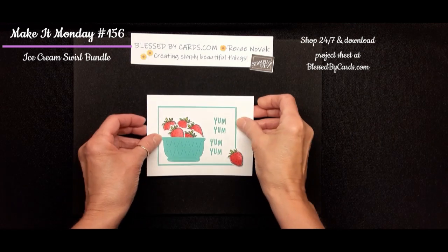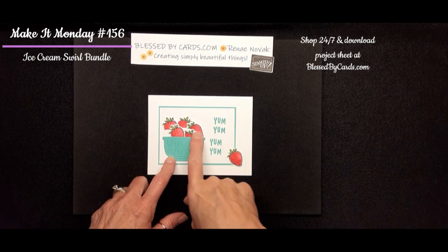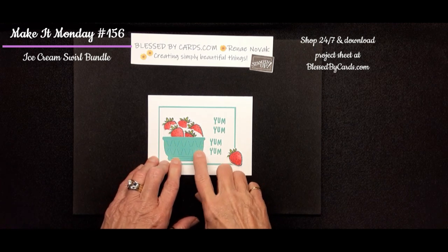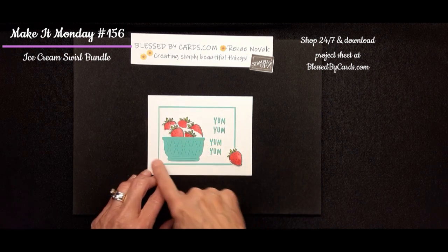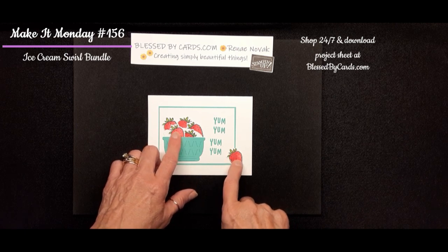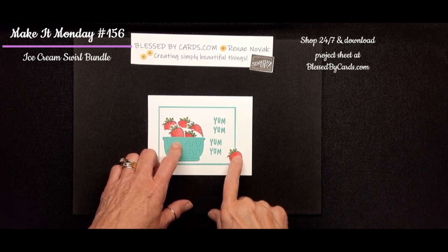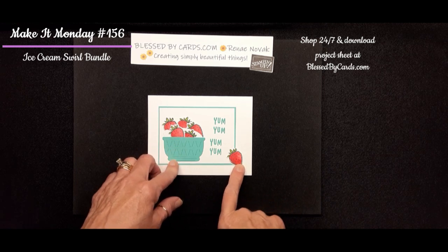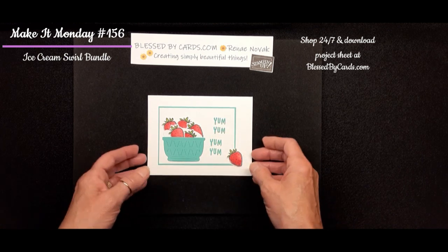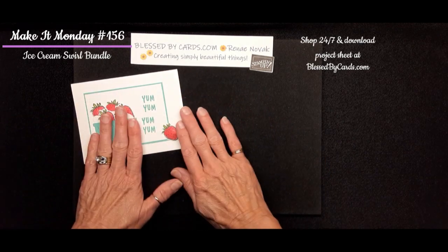My last card from that set uses the bowl, the ice cream, and the strawberries. I did a Coastal Cabana bowl and mounted a Coastal Cabana frame behind it. I cut the die cuts for the strawberries, stamped them with Memento black, then colored them with alcohol blend markers, and stamped 'Yum Yum.' That is how super simple this card came together on a basic white card base.